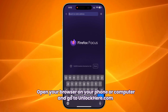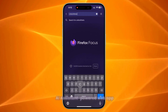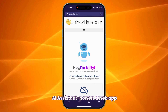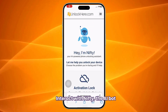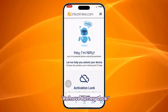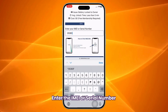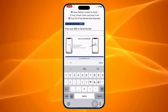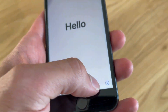First, head over to your browser, whether on your phone or computer, and type in unlockhere.com. This is a helpful AI-powered web app designed to lift any mobile phone restrictions you're dealing with. Once you're on the site, you'll meet Nifty, the friendly AI bot. Choose the option to remove the battery lock. Now, you'll need to enter your IMEI or serial number. For iPhones, you'll want to go with the IMEI. To find it, press the sleep button on your locked device, press it again, and tap on the I at the bottom right.